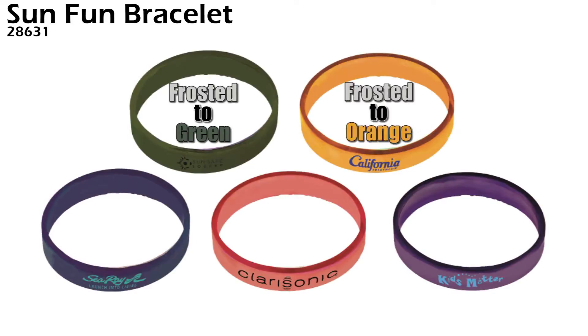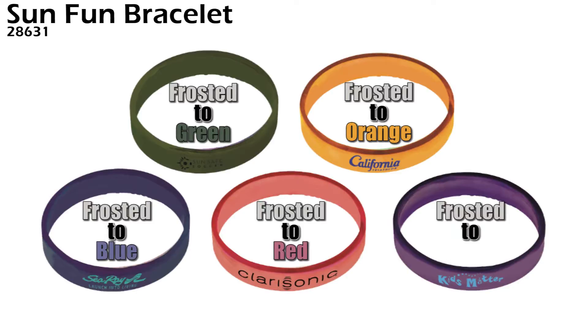Frosted to green, frosted to orange, frosted to blue, frosted to red, and frosted to purple.